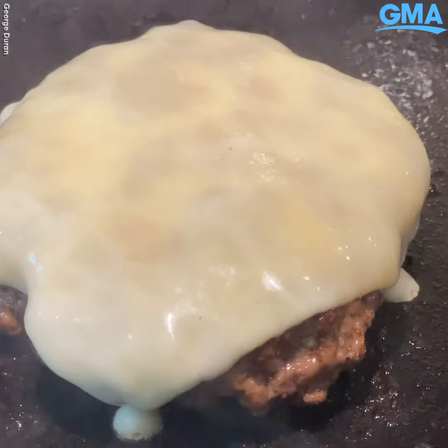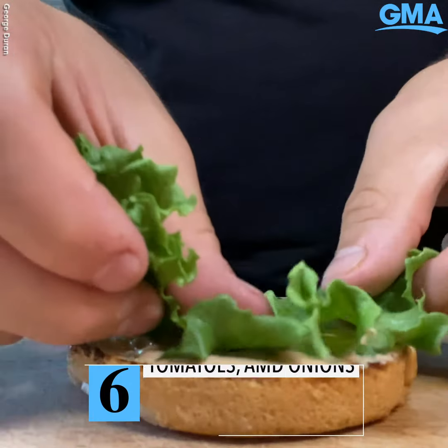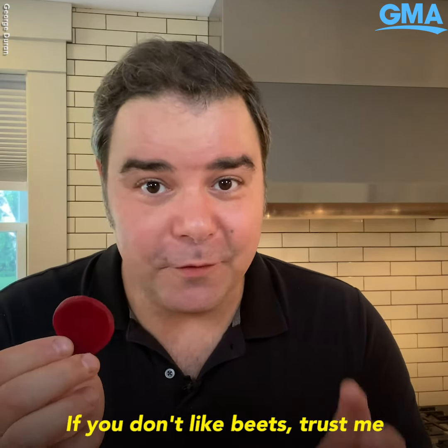Toast the buns and add that mayo mix on both sides. Bottom layer is lettuce, thinly sliced tomatoes, thinly sliced onions, and now for that secret ingredient — beets.